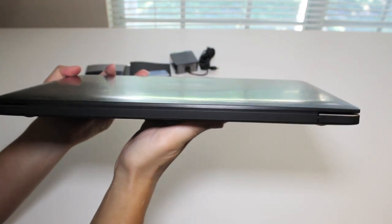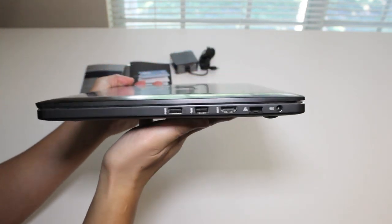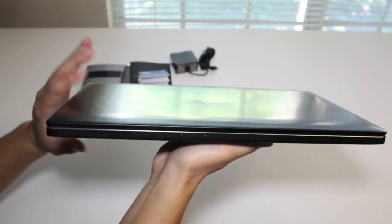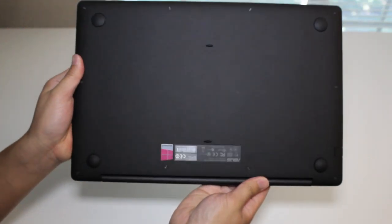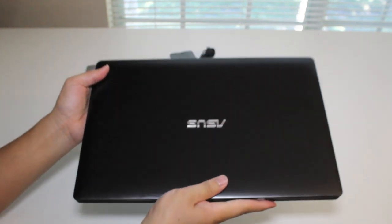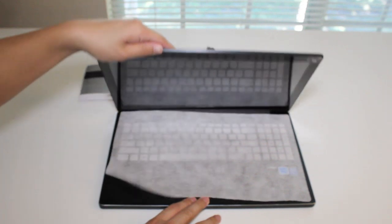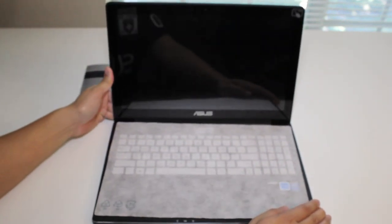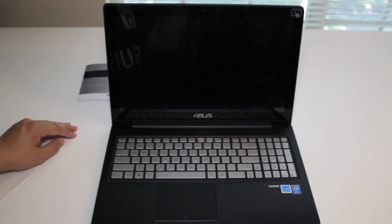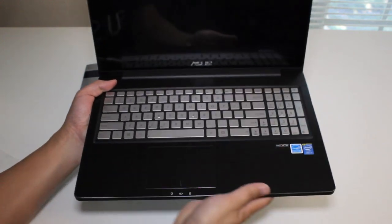There's the left side, the back, the right side, the front, and a look at the bottom. Let me set it down and take a look at the inside of the laptop. Removing the screen protector — the silver keyboard looks fantastic on here. Let me give you a closer shot of the keyboard. Very nice design.